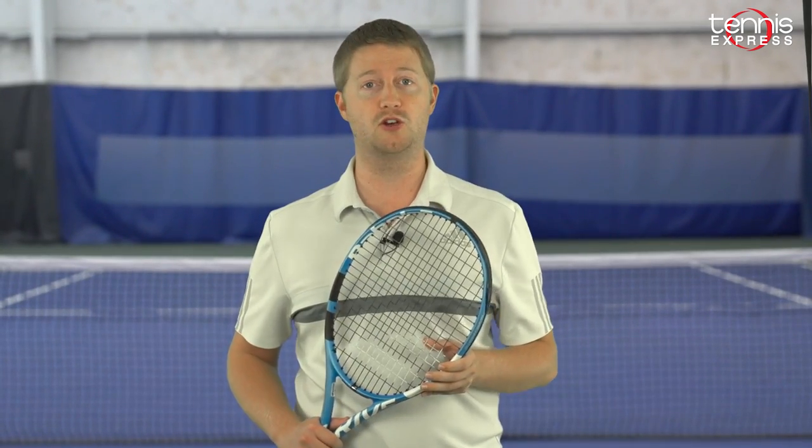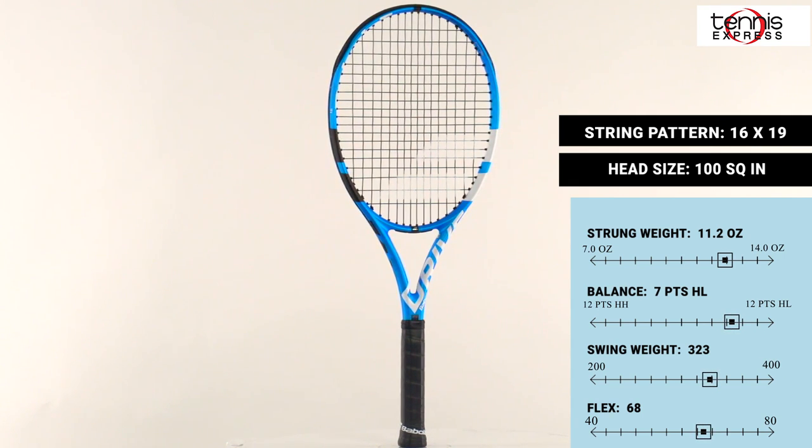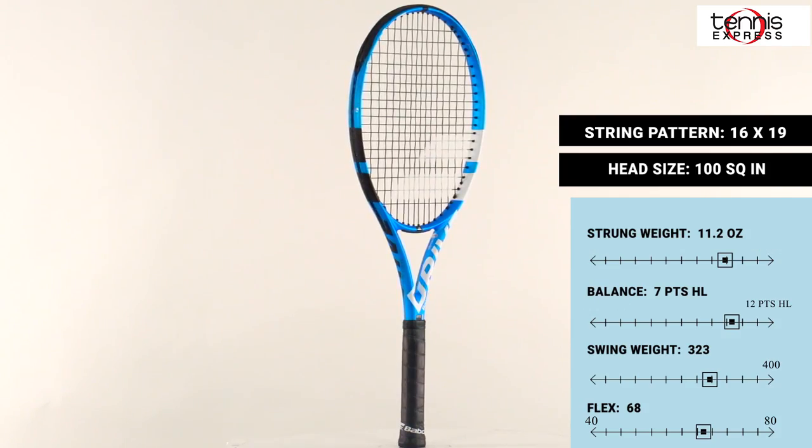Hey Tennis fans, welcome to another Tennis Express Racket Review. Today we're reviewing the Babolat 2018 Pure Drive. Babolat continues to advance their Pure Drive line further into the future with this latest generation of one of the best-selling rackets of all time.